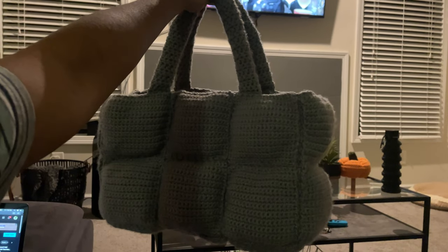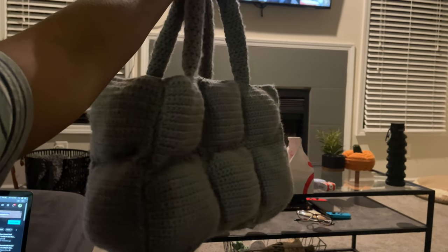The straps — I'm doing them with half double crochet because that works up faster than single crochet, and honestly I don't have much left in my mental capacity to do single crochet straps. I did 10 half double crochet stitches and 44 rows for the straps. Are y'all ready to see the final product? Because I don't think y'all are ready for how cute it came out. And here we have it — the finished puff tote. It's so cute.